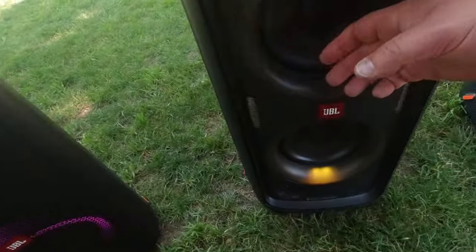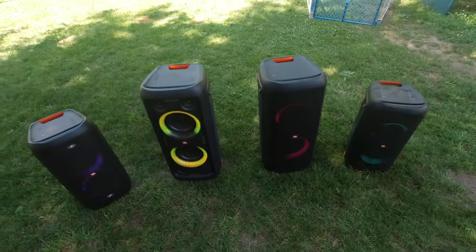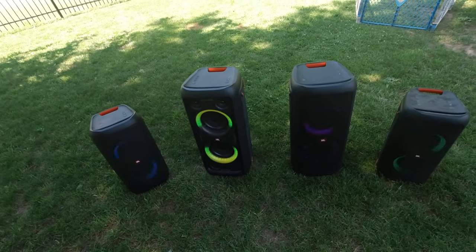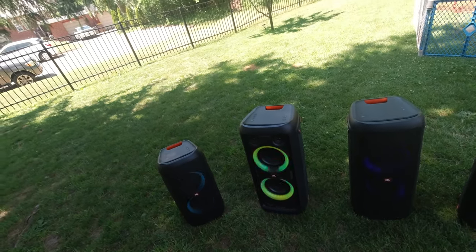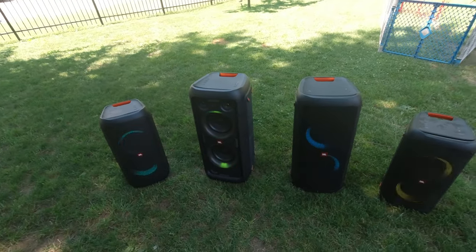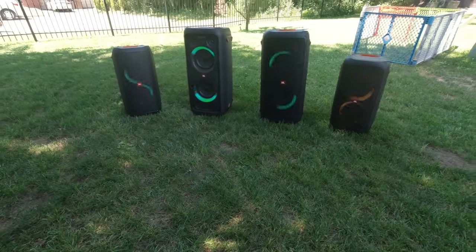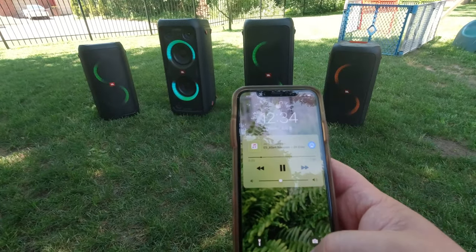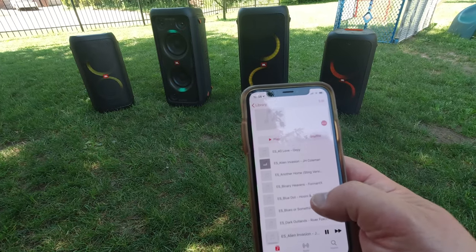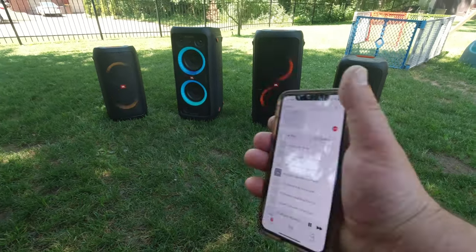It plays here, and also here and here — so all four of them play together now. Let me turn my microphone around. This setup plays all of them.